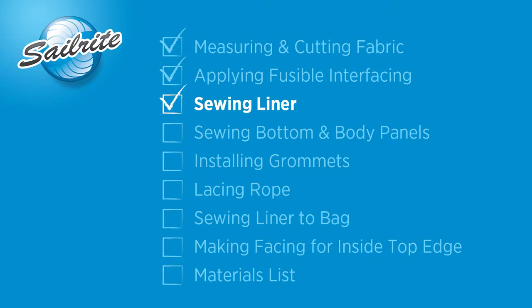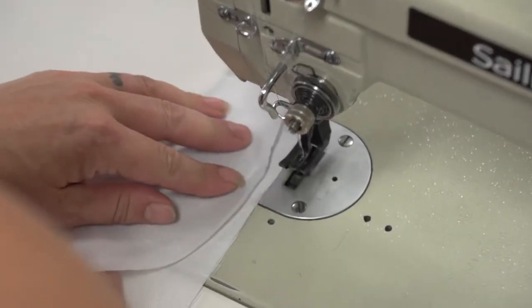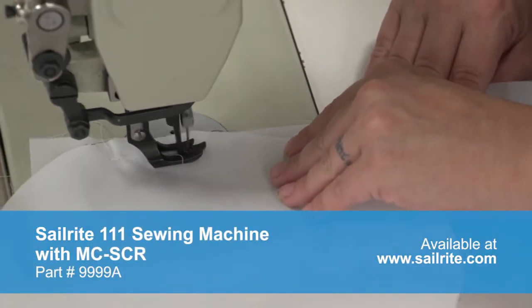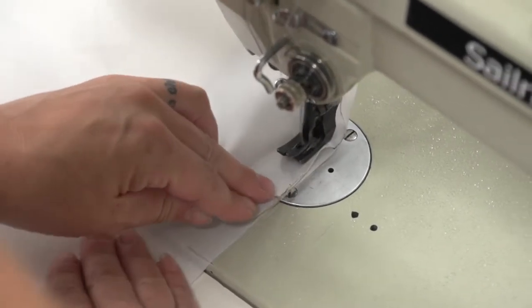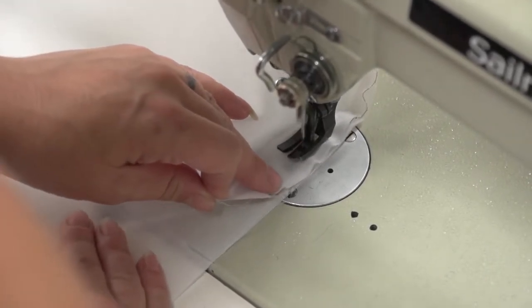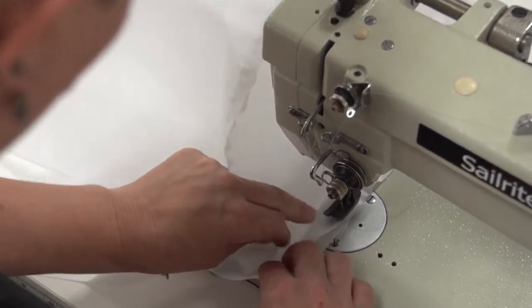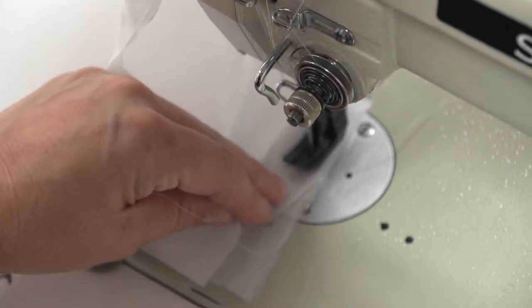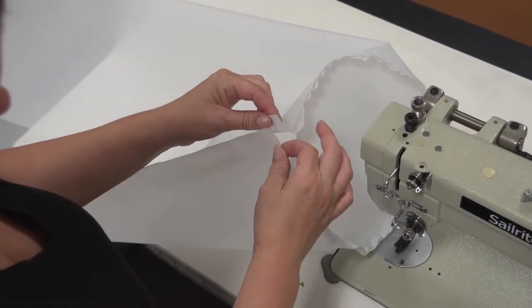Now we're going to sew the bag together, starting by sewing the inside lining. We're going to sew the circle to one of the bottom edges — since all edges are 33 inches it doesn't matter which edge you start with. We'll start at the corner about an inch down and reverse to lock the stitch in place. Angela will pull on the circle panel so that its edges are flush with the main square panel's edge, slowly sewing around approximately a half inch in from the raw edges. Before she comes to the junction where she started she will stop approximately one to two inches away from the beginning point — do not close it up completely yet.